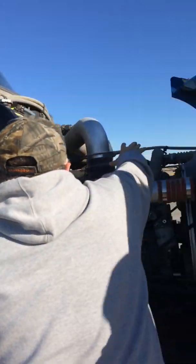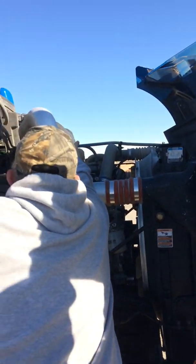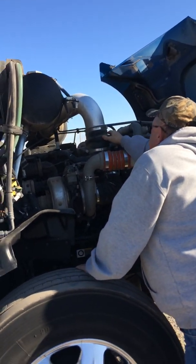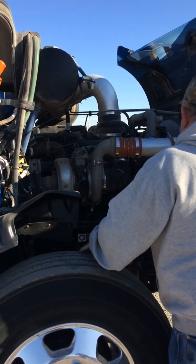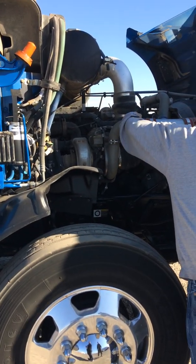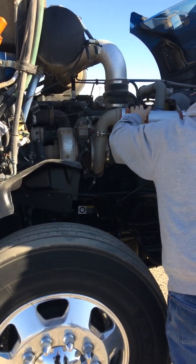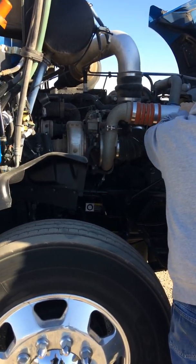I'm going to check all my hoses and clamps. Right here my clamps are secure and tight — not worn, torn, or frayed on my hoses, and no signs of leaks. Here on the turbo, same thing — I make sure it's secure and tight, no loose or missing bolts, and no signs of leaks.